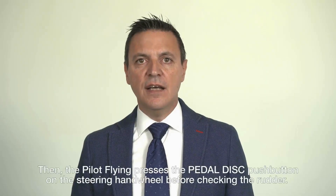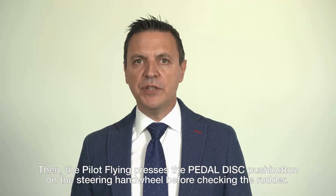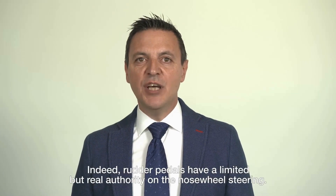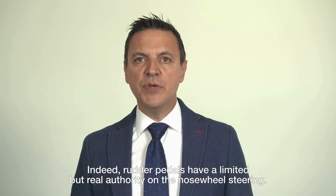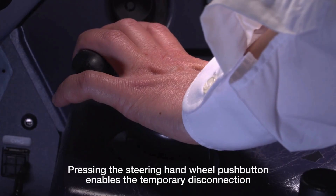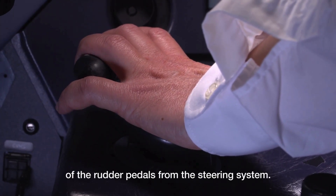Then, the pilot flying presses the pedal disconnection push button on the steering hand wheel before checking the rudder. Indeed, rudder pedals have a limited but real authority on the nose wheel steering. Pressing the steering hand wheel push button enables the temporary disconnection of the rudder pedals from the steering system.